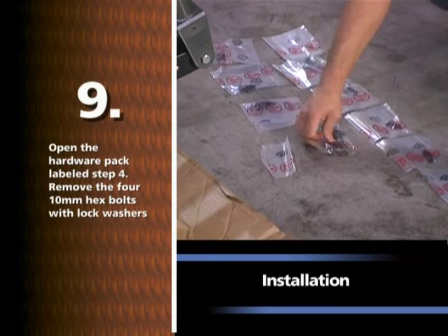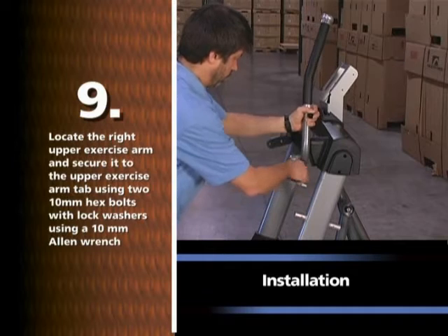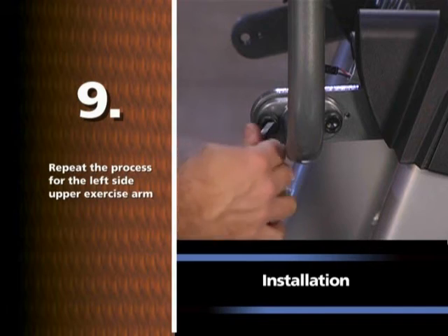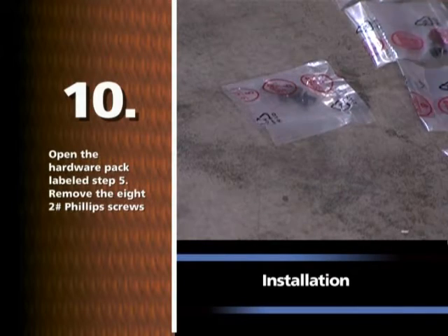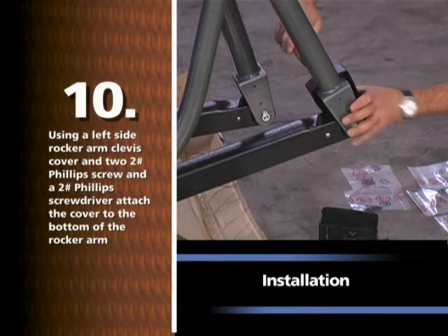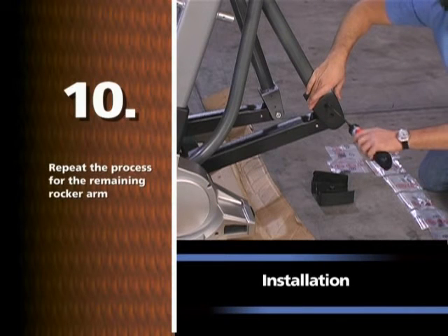Open the hardware pack labeled STEP 4. Remove the four 10mm hex bolts with lock washers. Locate the right upper exercise arm and secure it to the upper exercise arm tab using two 10mm hex bolts with lock washers using a 10mm Allen wrench. Repeat for the left side. Open the hardware pack labeled STEP 5. Remove the eight number two Phillips screws. Using a left side rocker arm clevis cover and two number two Phillips screws and a number two Phillips screwdriver, attach the cover to the bottom of the rocker arm. Repeat for the right rocker arm clevis cover and the remaining rocker arm.